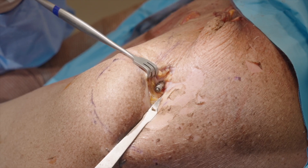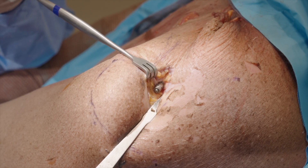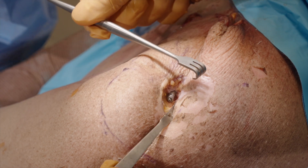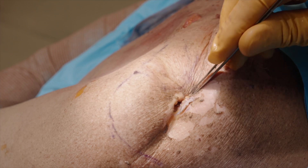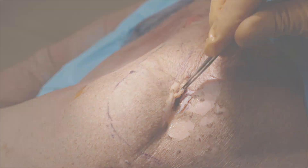Irrigate the surgical field. Close the trapezius insertion over the extracortical part of the Anser clavicle pin to reduce the chance of hardware prominence. Close the incisions. Apply dressings and place the arm in a sling.